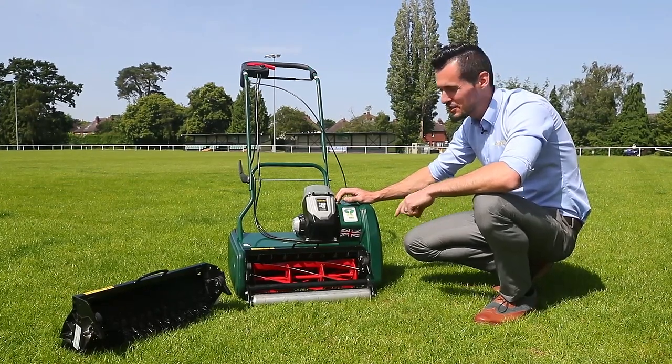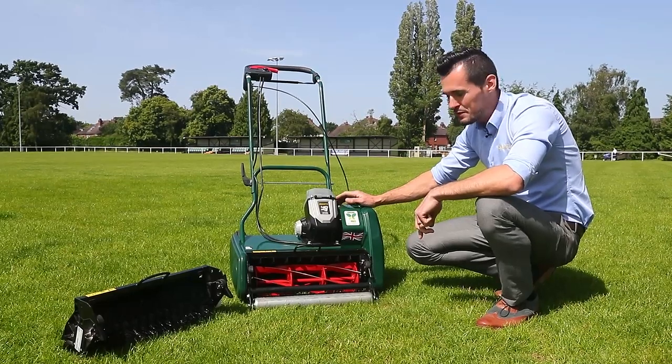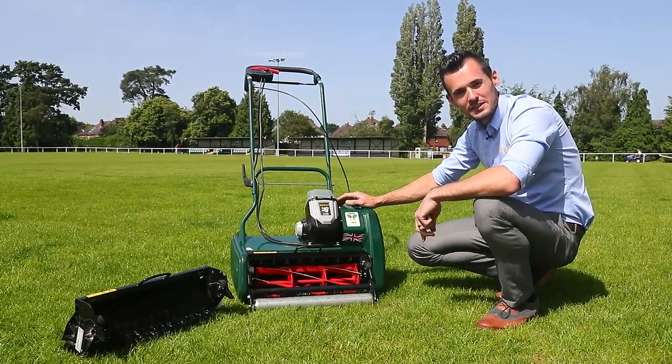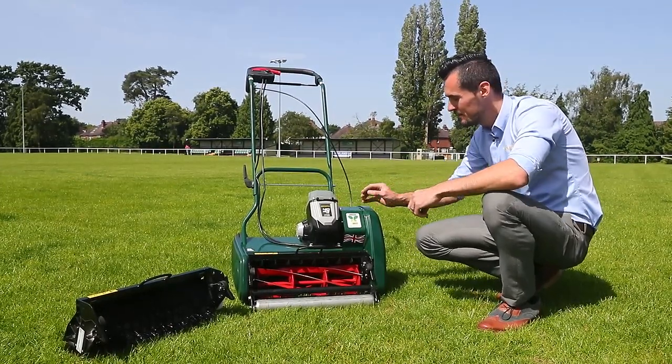Today I'm going to show you how quickly we can change a cartridge on the Elite Cartridge Quick Change System. This system is available on the Liberty 43 and the Petrol Classic and Kensington models. Using the Allen key provided, it's a very quick and simple change.